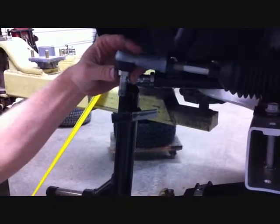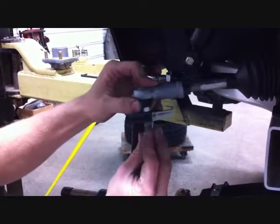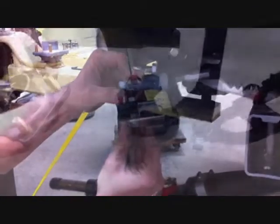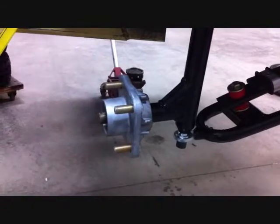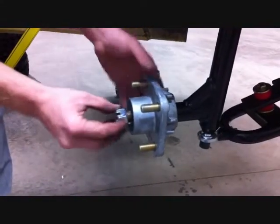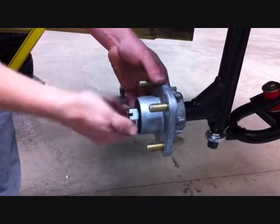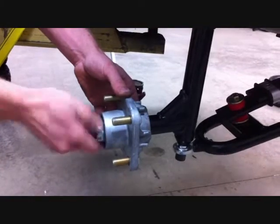Now reinstall the tie rod ends to the steering arms on the new spindles. Securely install these using the stock hardware on both driver and passenger side. Then reinstall the stock hubs using the supplied slotted nuts and new cotter pins on both driver and passenger side.